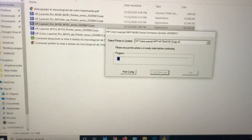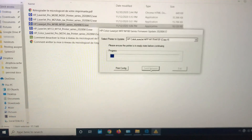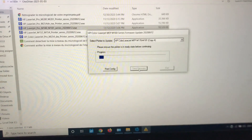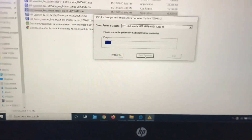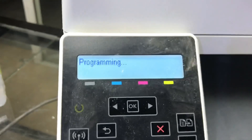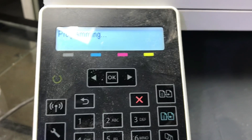It will take approximately five to seven minutes to complete the process. Meanwhile, be careful that the power supply should not be disconnected. You can see the status here is showing 'Setting / Programming.'